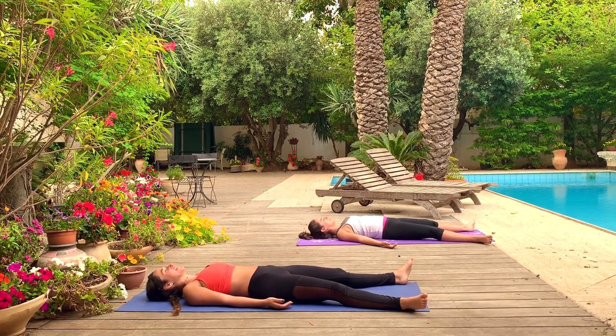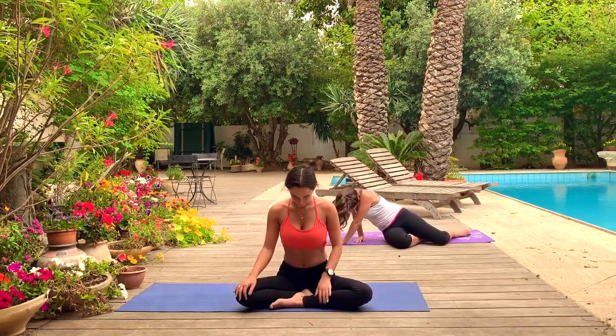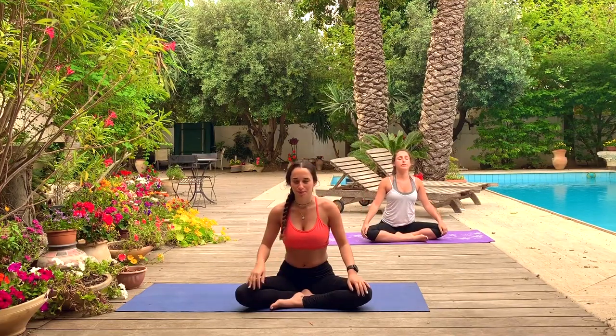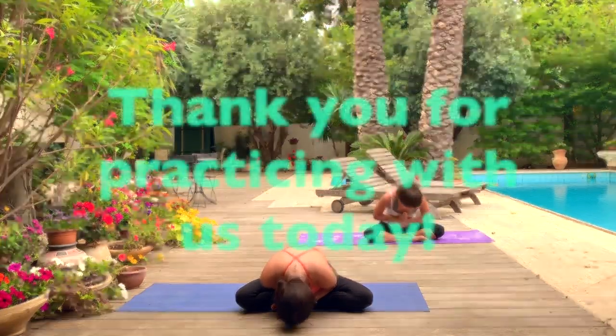Take a couple more really full deep breaths here, filling up the whole body with new oxygen. Slowly, keeping the eyes closed, meet each other in a comfortable seat. Feeling the circulation flow back down through your body, returning to your normal breath. Bring your hands to heart center. Thank you for practicing with me in this immunity-boosting yoga flow. Namaste.